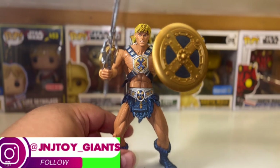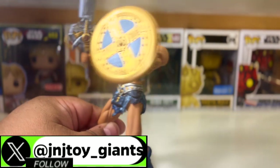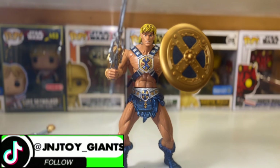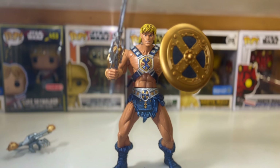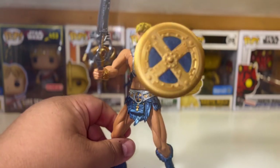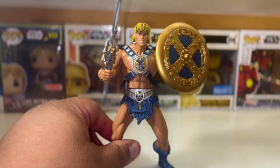It's a pretty basic figure when you think about it. I'm glad I have it and I'm not complaining, but it wasn't as exciting as I thought it would be once I took it out of the packaging — I didn't really check the articulation while it was in the box. Thank you so much for being with us for this edition of J&J Toy Giants toy unboxing. I'm your host JD — be sure to like, subscribe, and comment on our YouTube, X, Instagram, Facebook, TikTok, and Twitch. As always, keep on cruising — see you later!